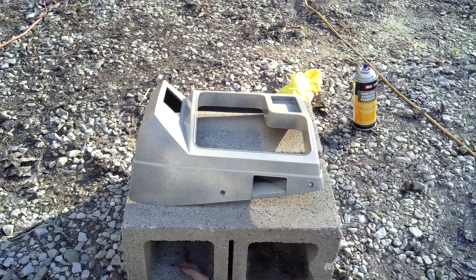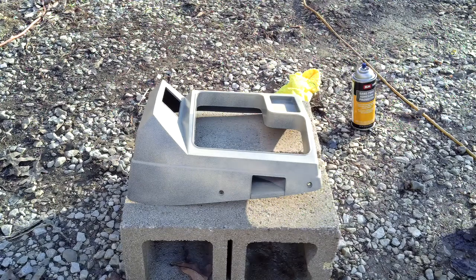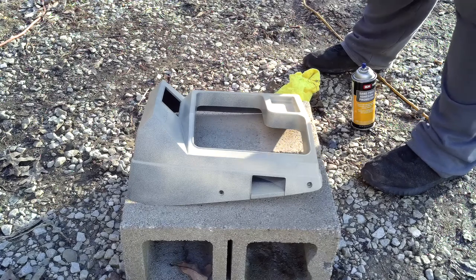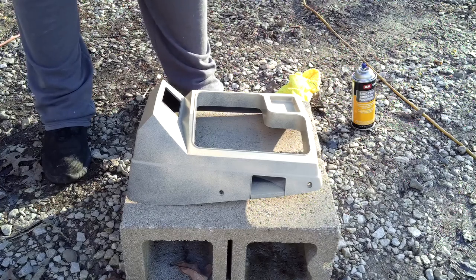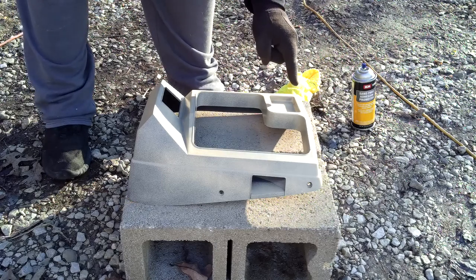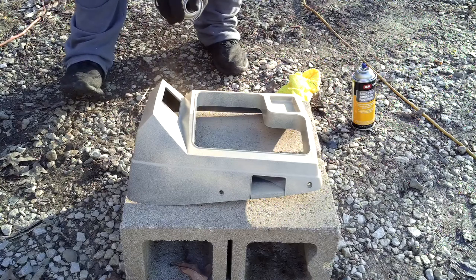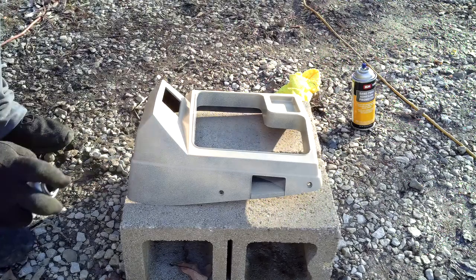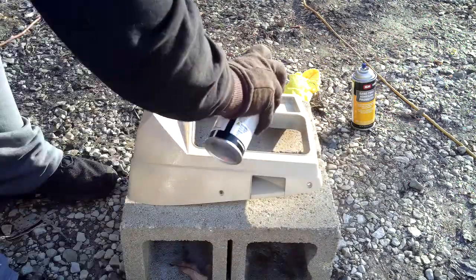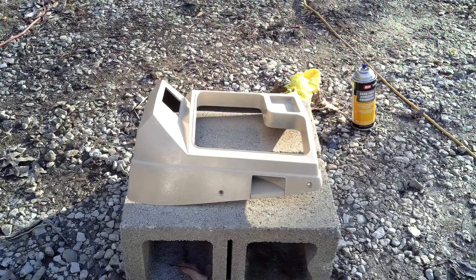We'll let that one flash over for a minute and then do the second coat. I scrubbed the hell out of this thing — I've cleaned it and cleaned it and the red one too. But I guess I didn't clean it good enough because it's kind of fish-eyeing right there. So I might end up having to clean that part again and redo it. We'll let that one dry and then we'll hit it again.